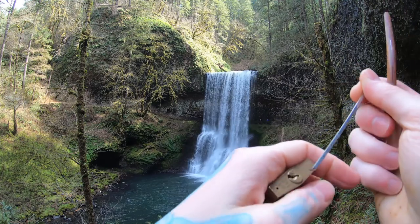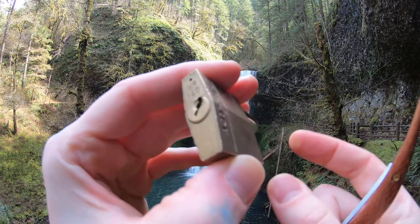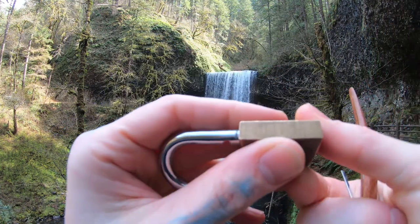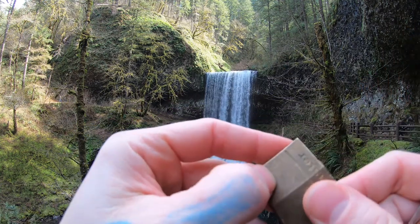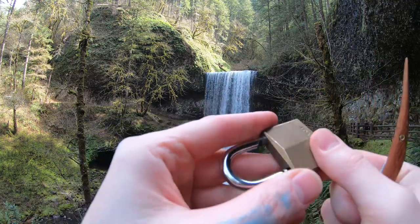There we are. So that is a Master number 140. Not guttable — I don't see a pin on the side. Oh, there's one right there. Well, actually, maybe I'll get home and drill this out and see what's inside, because I don't have a key to this thing.